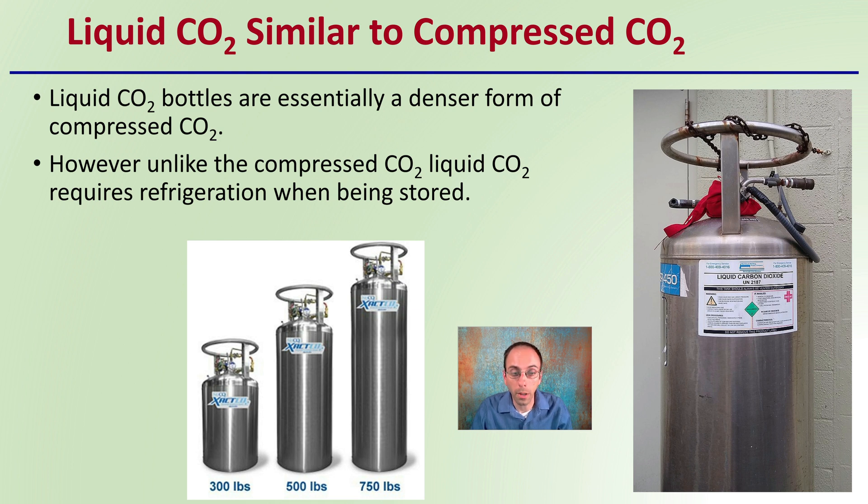Typically it's found in larger sizes. Here we see a 300 pound, 500 pound, a 750 pound — they even come in larger sizes than that for your liquid carbon dioxide.